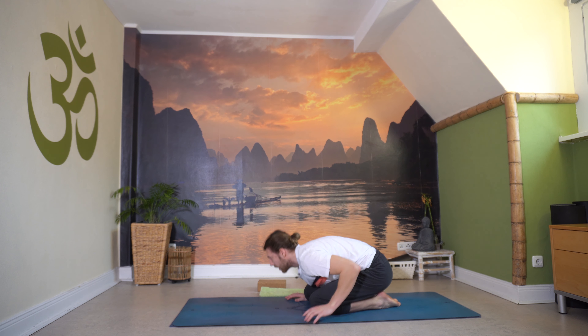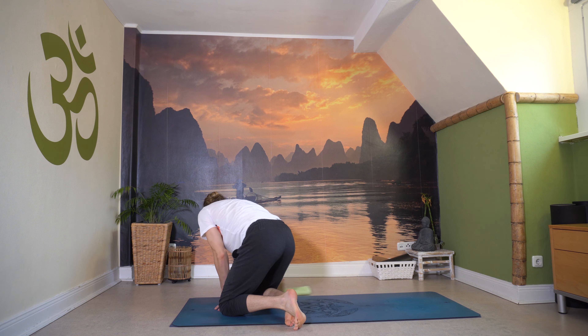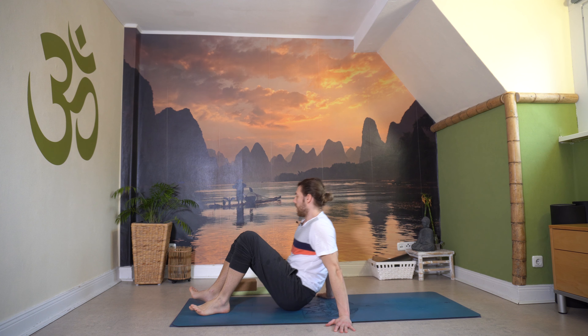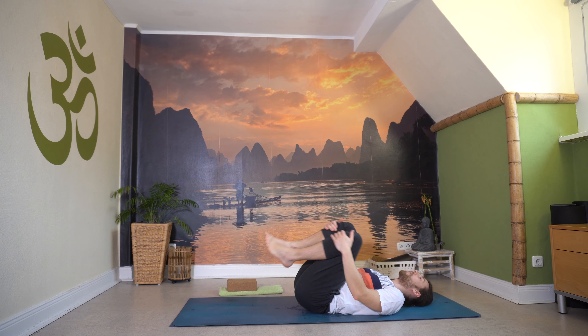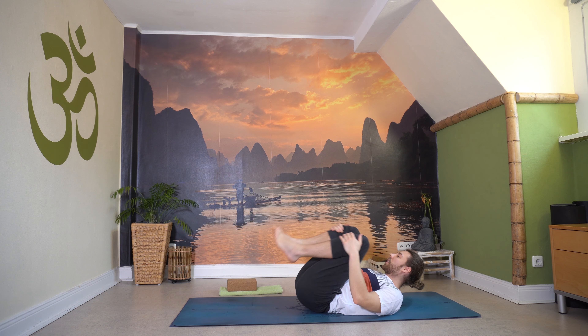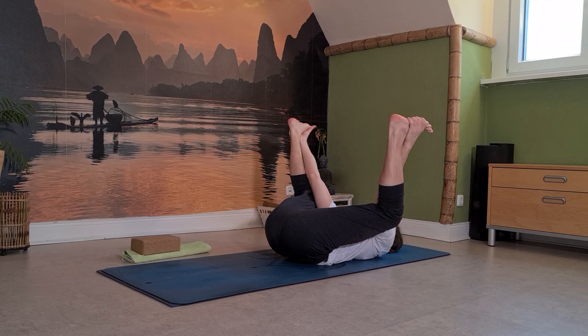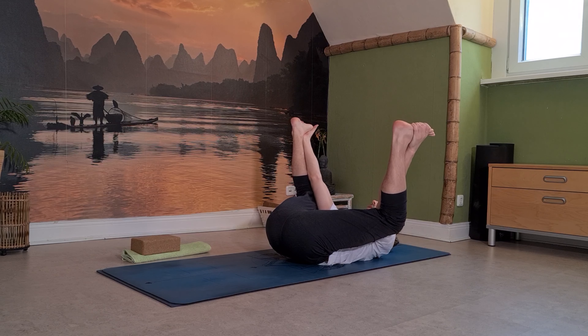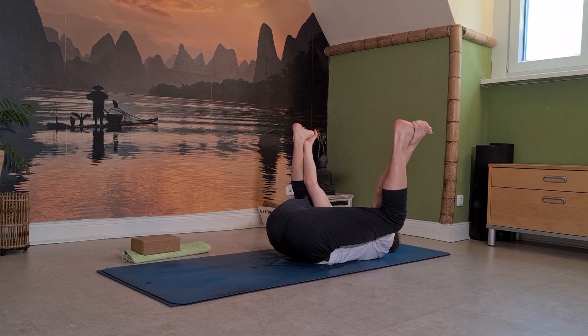Heb den Blick, komm langsam über den Sitz auf die Matte. Einmal hineinrollen in deine Wirbelsäule – leichte Massage, leichte Berührung des Rückens genießen. Dann greifen wir nochmal unsere Füße für das Happy Baby, das glückliche Kind. Fersen über den Knien, Hände greifen und drücken tief. Spür nochmal die inneren Beine, die Hüfte – ein bisschen Dehnung dort. Ganz leicht nochmal hin und her, massieren dabei, gerne mit Druck hinein.